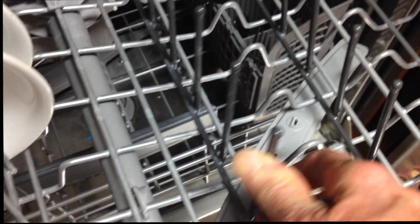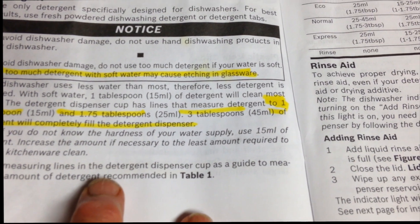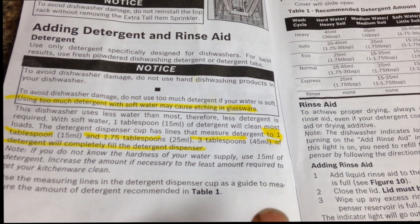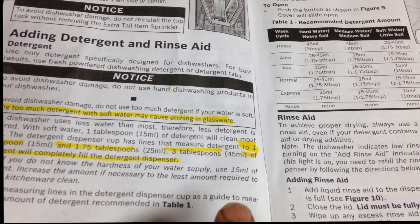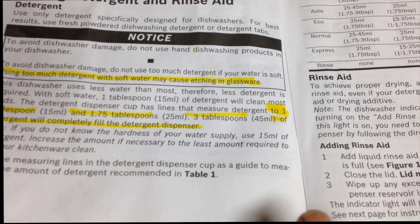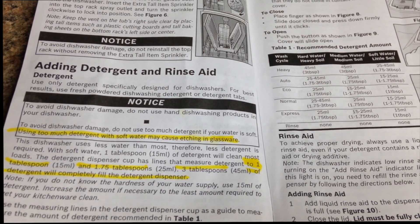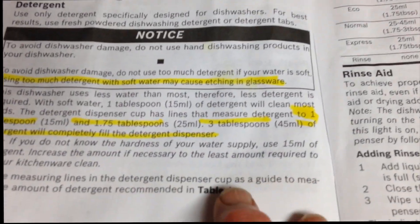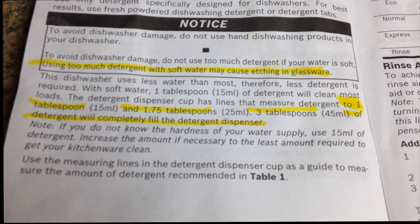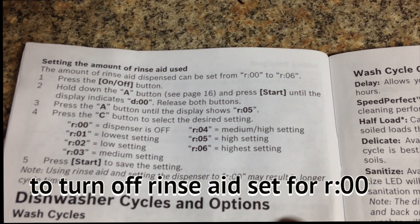You just use a little force and lean it — snap it back in place. This can lead to etching of your glassware if you use too much detergent. You don't have much water to work with. I ended up using three tablespoons of powdered detergent in the little compartment — that makes it full. But that was too much, and it caused little cuts in my glassware. The recommended amount is one tablespoon to 1.75 tablespoons, which is approximately half of the dispenser. I don't use rinse aid so I don't worry about it.